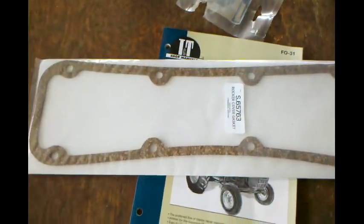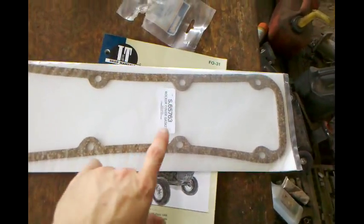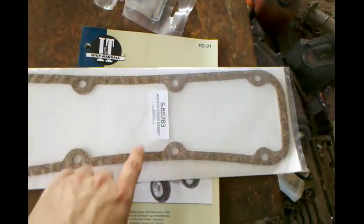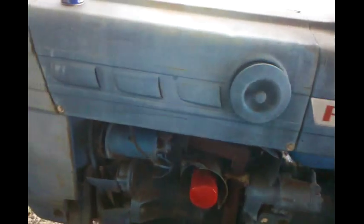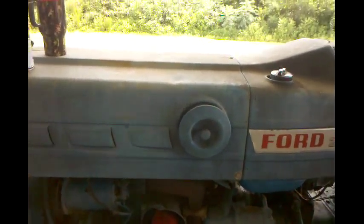Hey everybody, how y'all doing today? Doing great myself, it's really really hot out here but other than that we're doing great. We are going to do the valve adjustment, or at least start on the valve adjustment, on this Ford 2000. I got my valve cover gasket, or rocker cover gasket as they call it. The reason I'm not going to get done with this today is I didn't bring my feeler gauge home for the weekend.